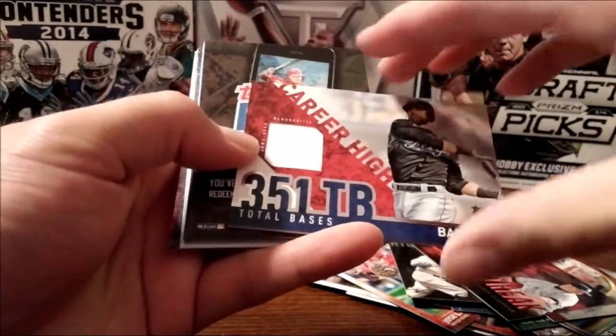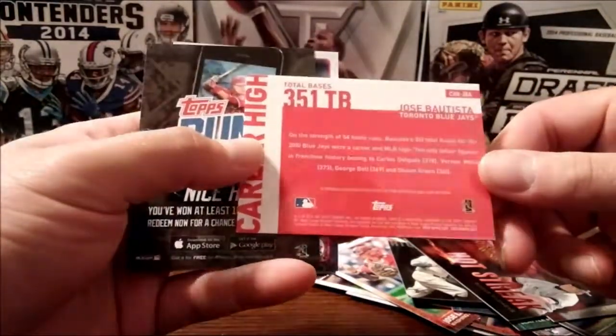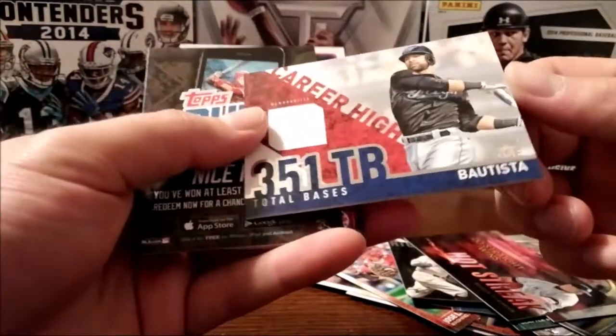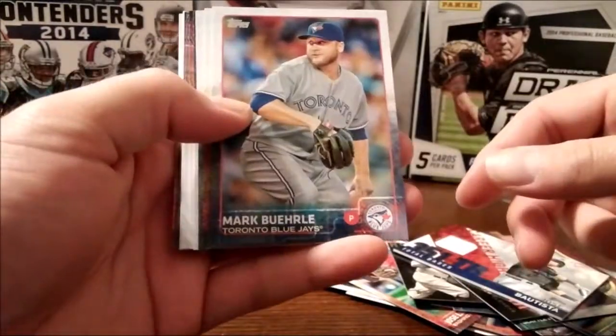Alright, first one of these I've gotten in a fat pack — Jose Bautista memorabilia, game-used, not numbered though. Opened a bunch of these and this is the first one I've gotten, so hey, about time. $2.50 for the pack.